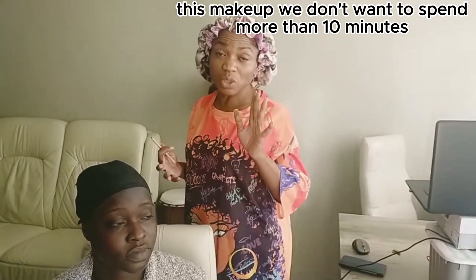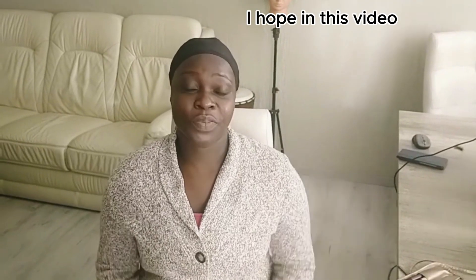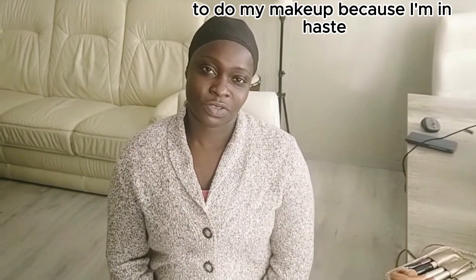With this makeup we don't want to spend more than 10 minutes, so we're just going to do something very light. I hope in this video I will not be using more than 10 or 20 minutes to do the makeup.